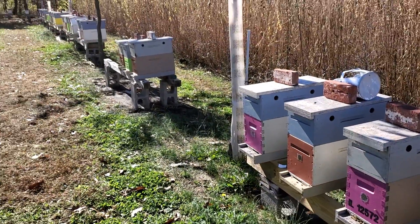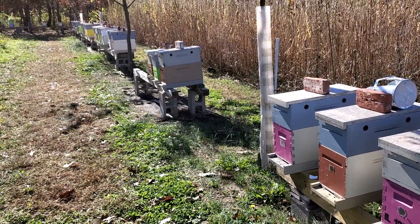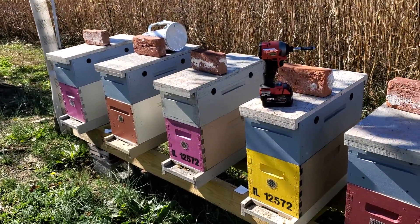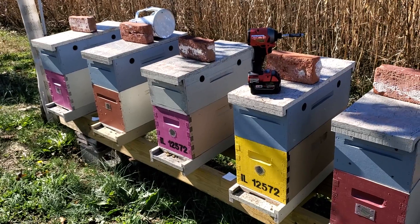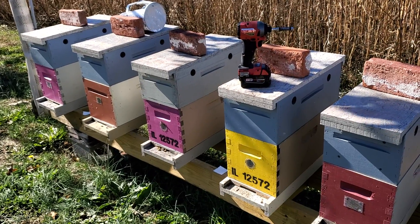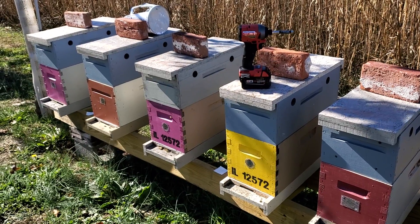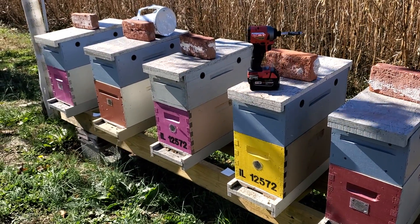A lot of the overwintering techniques is basically being on top of things throughout the year — treating your honeybees, watching for hive beetles, treating for mites, staying on top of things. You can't just do it right at the very end and hope they make it.